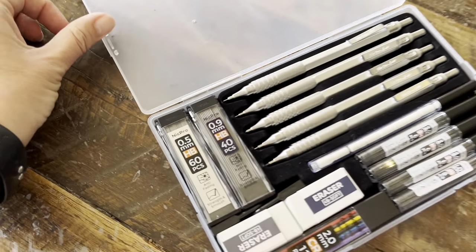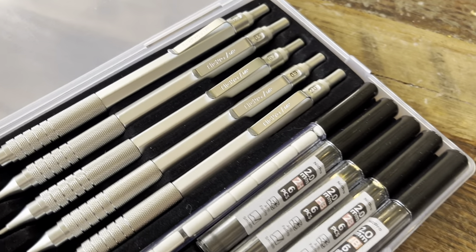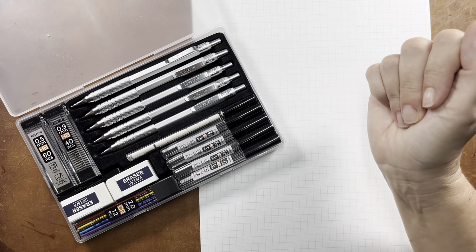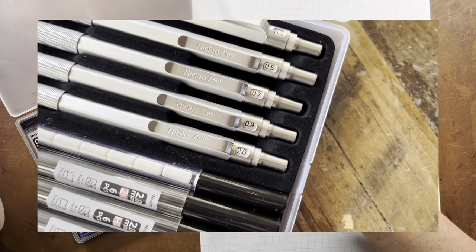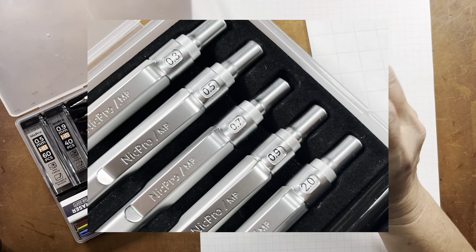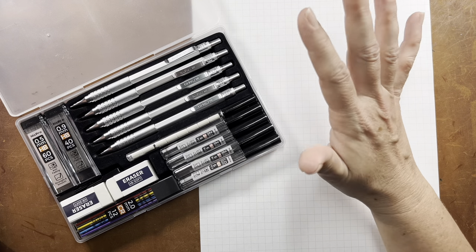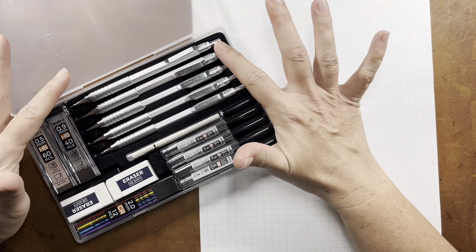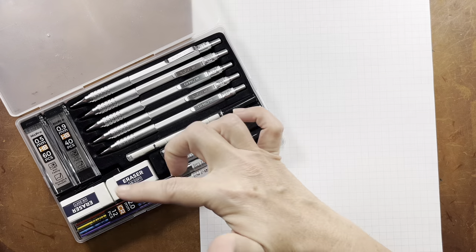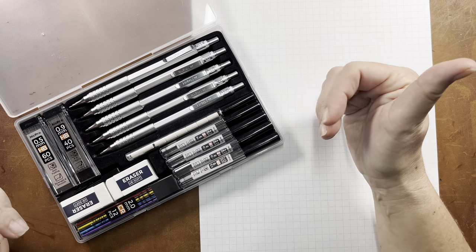Hey friend, it's Bridget. This video is going to be a product review of a five piece mechanical pencil set. This product was sent to me by Nick Pro in exchange for an honest review, so I will be going over everything included in this kit shortly. This was by far the most comprehensive kit I've ever had the opportunity to try for a mechanical pencil. The accessories are abundant and I'll be going over all of them in more detail shortly.